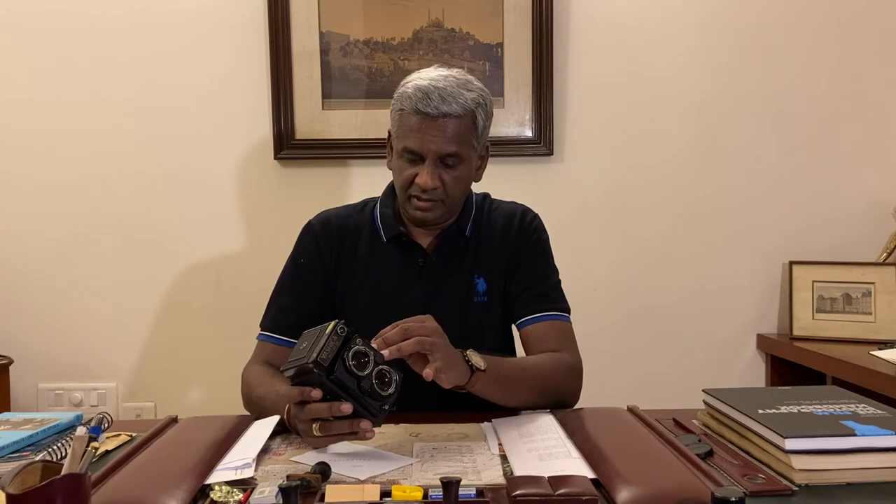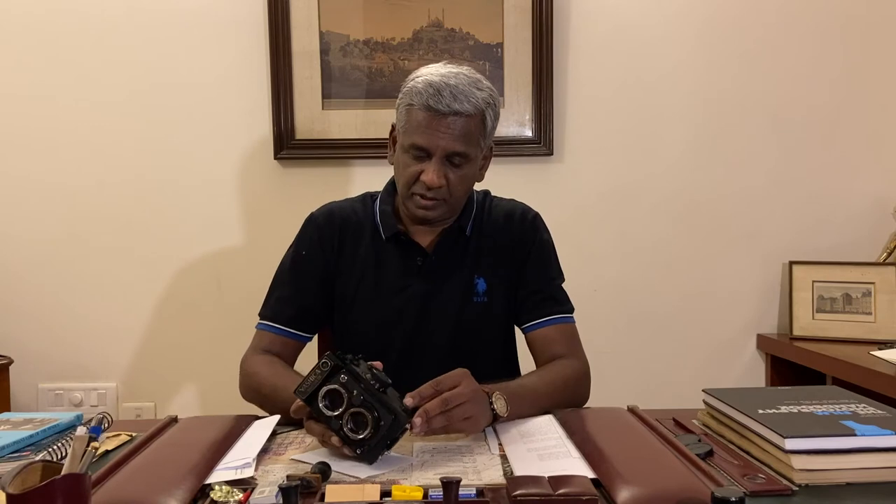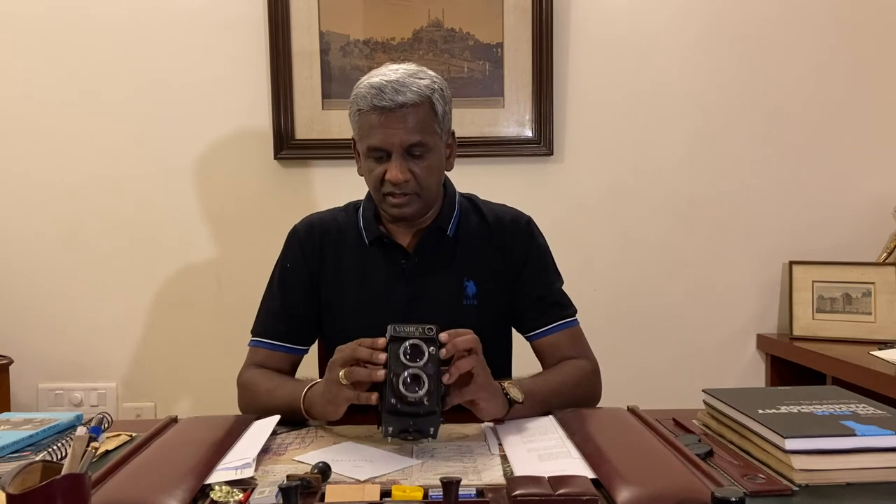The film type options are: empty, black and white, daylight negative, daylight reversal, tungsten reversal, and empty — pretty useful. Also on the left-hand side there is a battery compartment which powers the light meter. Unfortunately you can't easily get these batteries anymore, though I believe a replacement is available, but I don't bother because I don't actually use the meter.